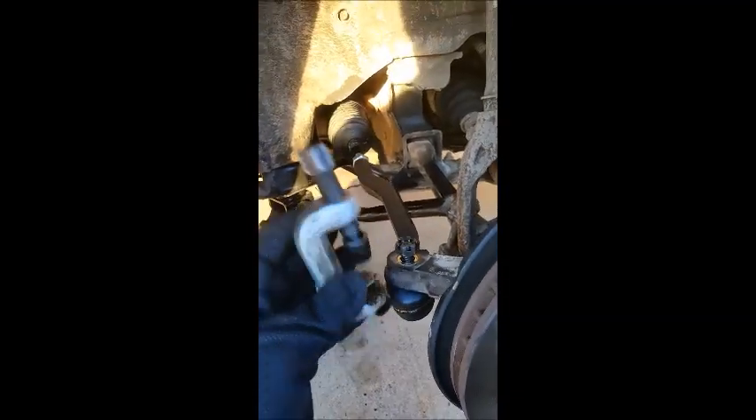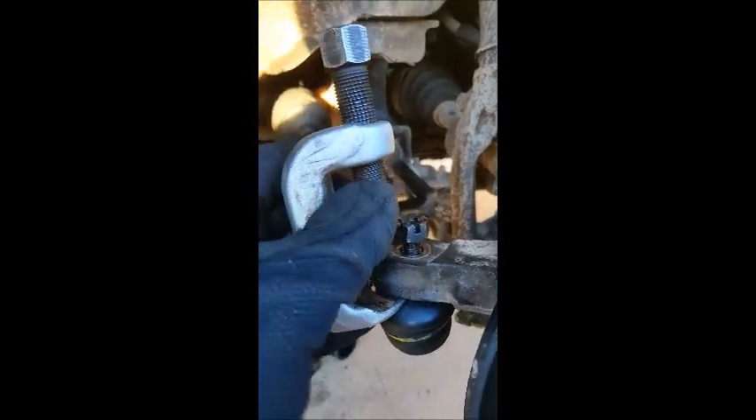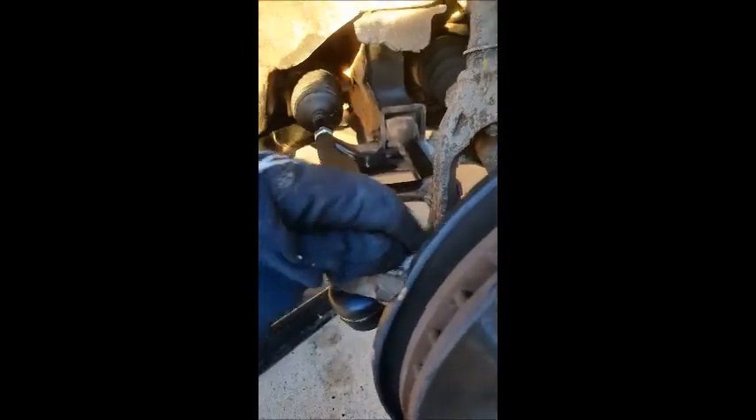There are two ways to get this outer tie rod loosened from up here. You can use this little tool that you can rent at O'Reilly's or AutoZone anywhere like that. You just need to stick it right between there, and then this little guy right here just goes down and up, and you take a wrench to that and it just knocks it loose. Or if you want, you can take a hammer and just bonk it — either way it works just fine.